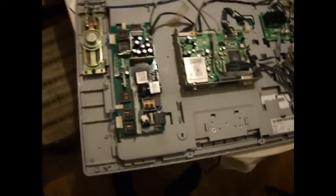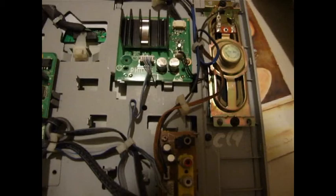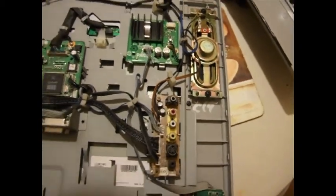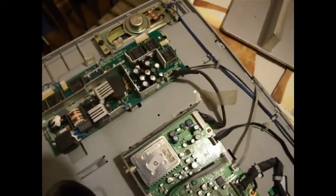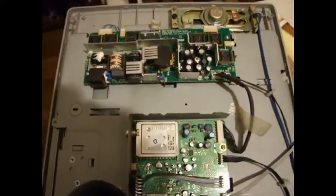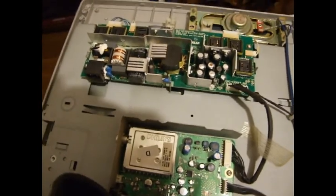Obviously you've got your speakers and that's your main driver board there, and that one there. I suspect the culprit lies in here. I wonder if you can see it — I've just seen it straight away. If I just highlight it up for you, I think that's the problem there.